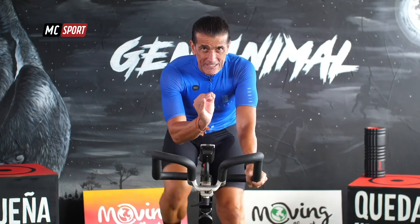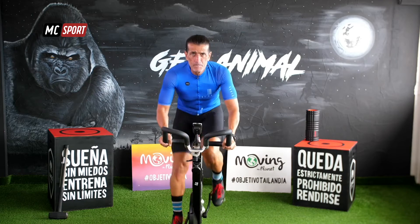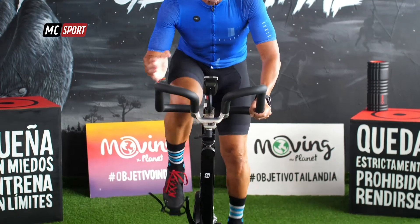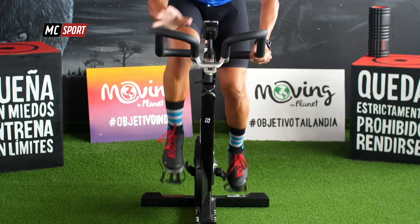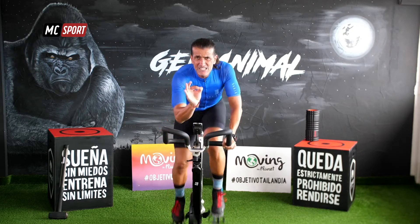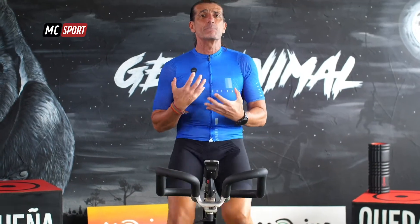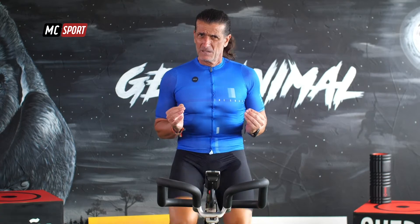20 segundos, podemos. Arriba. Que el movimiento sea fluido. Tus piernas. Toda la parte superior de tu cuerpo. 10 segundos. Siéntate con nosotros. Es bueno que, a medida que vas cambiando la posición de tu cuerpo, también cambias la posición de tus manos. Y siempre recuerda, hagas lo que hagas, mantén tus hombros bien abajo.